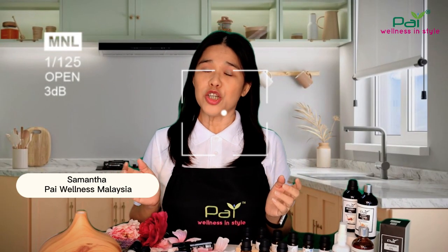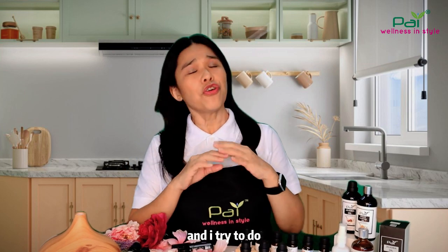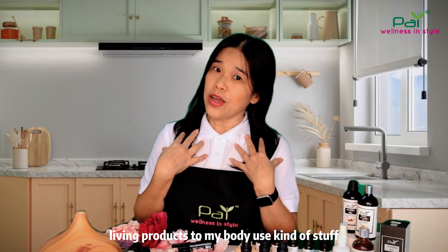Hi, I'm Samantha from Pine Wellness Malaysia. I love natural products like essential oils and I try to do everything from scratch, completely natural — from home living products to body use.